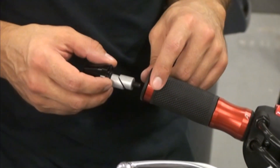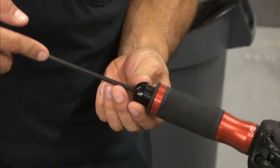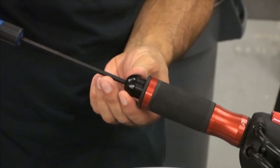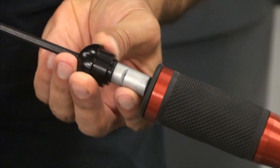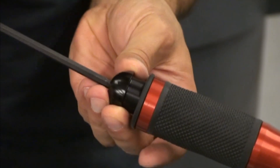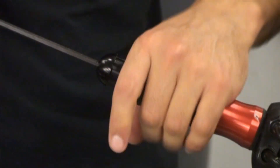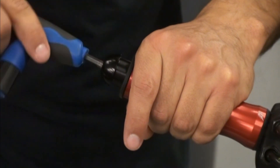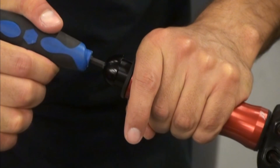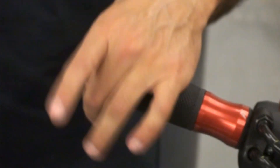Now we're going to show you how to do the bar end mirrors. We've got the bar end adapters — you slide them all the way in. Now you've got it all set up. Turn it down — all good. Make sure your throttle still turns with no problem, and then you put on the clamps.